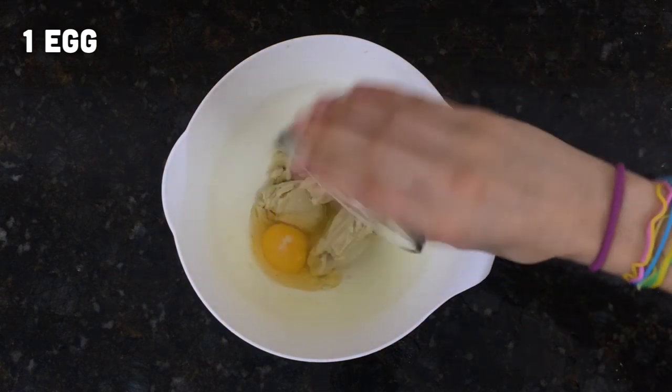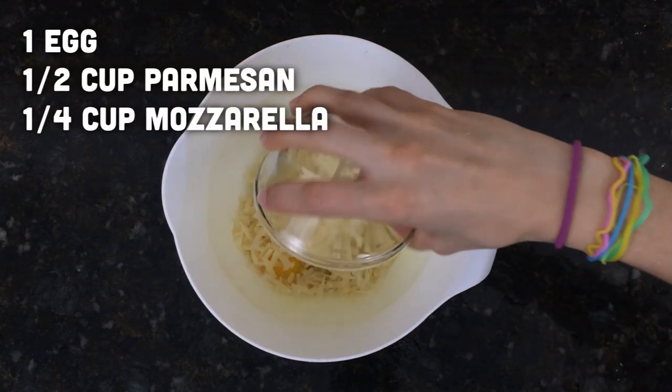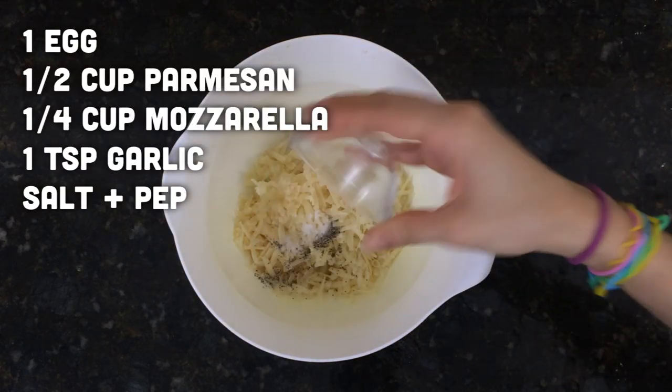Transfer to a bowl and add an egg, parmesan, mozzarella, garlic, and salt and pepper. Mix to combine.